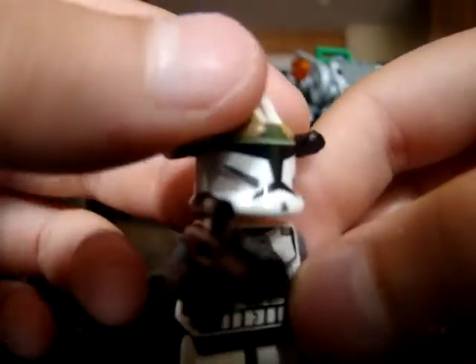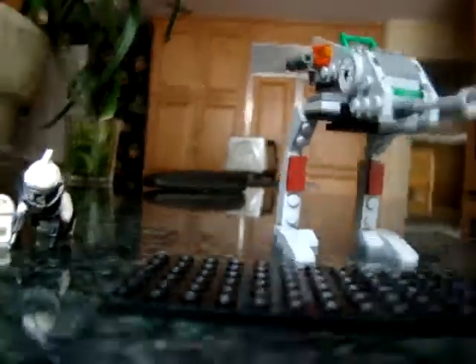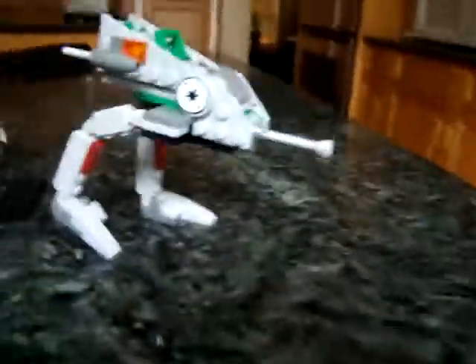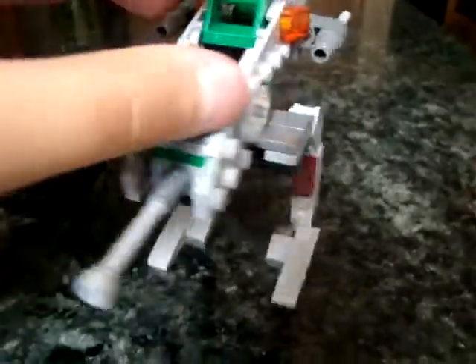And a new clone gunner. Sorry I never made a video earlier — I always lose pieces to it. This does not come with it. Now on to the set itself — I'll start with the legs. Moveable legs, you can move them so you can put it in walking position, like that — it's walking. It comes with two republic symbols and what I think is a blaster cannon thing.